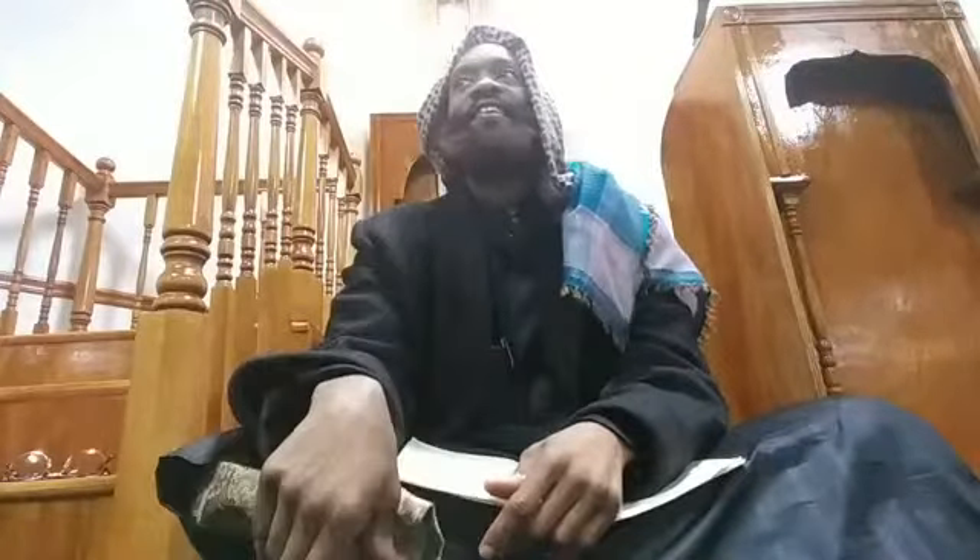What's his name? Abu Taymiyyah. What's he from? I think London, England, UK. He studied in Yemen also? Yes.